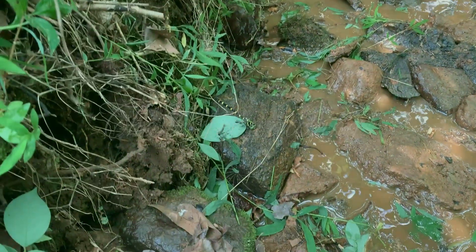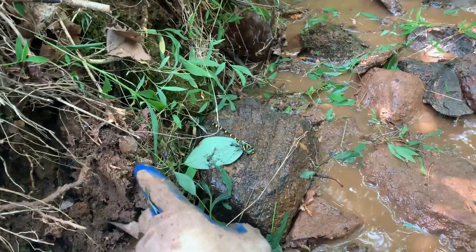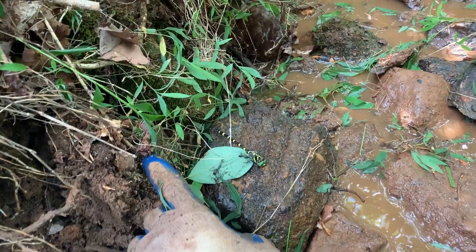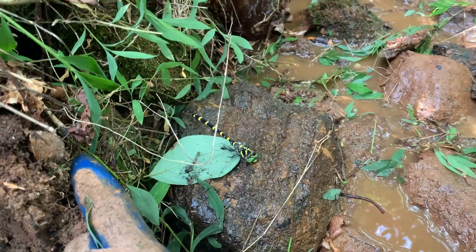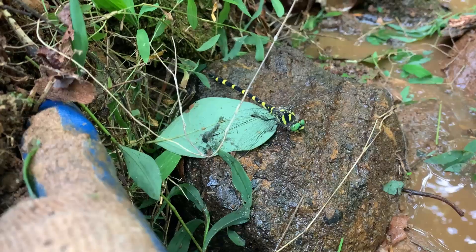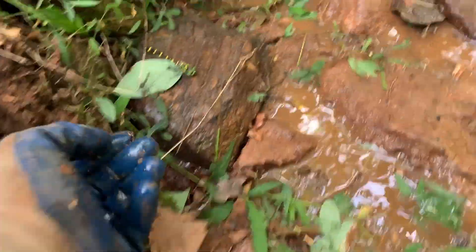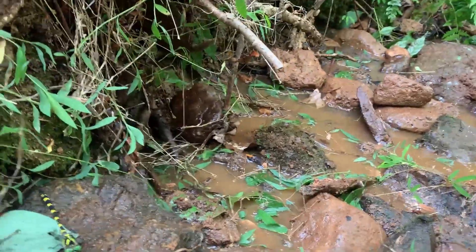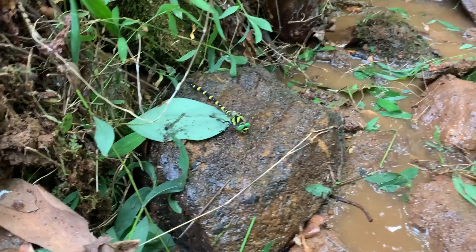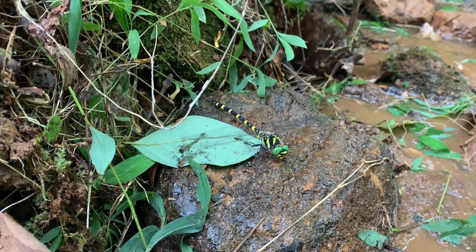That's a pretty large dragonfly. Let's see if we can get my hand in there — he's a good-looking one too. I'm going to get an ant crawling up my arm. Here, eat that bug. Look at the little wings flapping away. Pretty cool. You can fly.